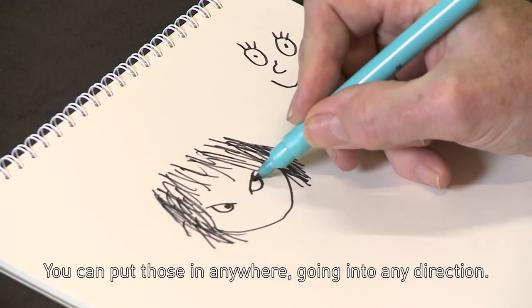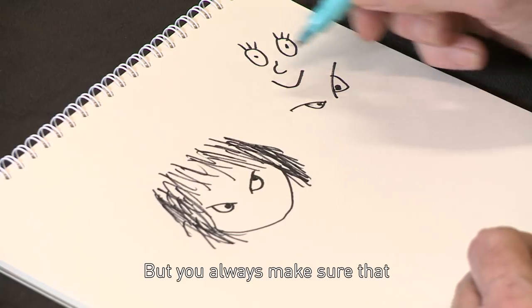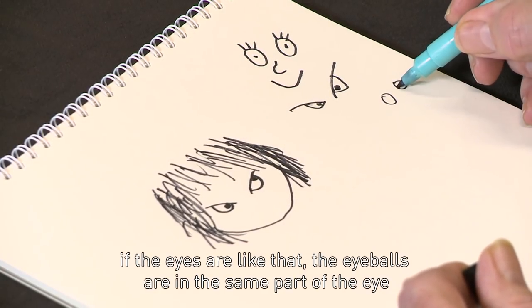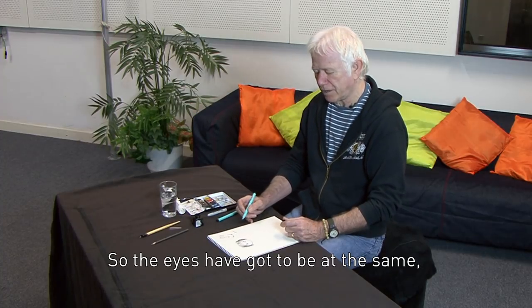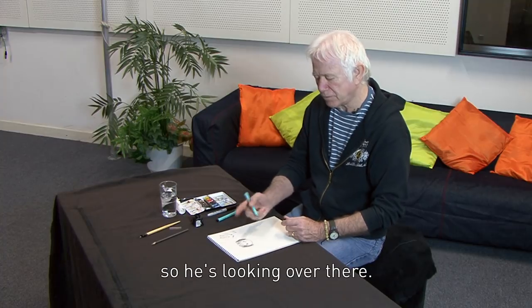Then the eyes like that. The eyeballs — you can put those in anywhere, going in any direction. But you always make sure that the eyeballs are in the same part of the eye, because eyeballs have to look in the same direction. So the eyes have got to match — both on the right-hand side of his eyes, so he's looking over there.